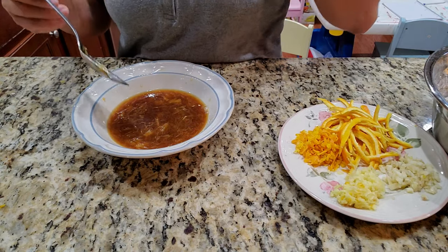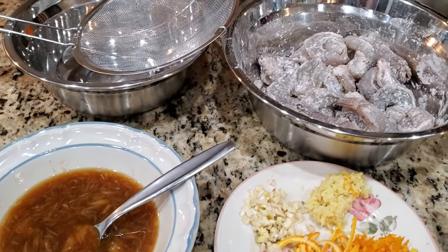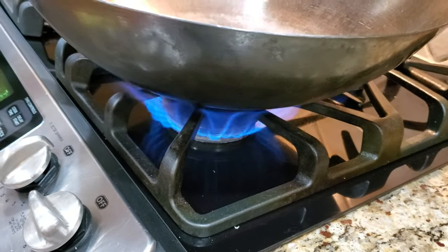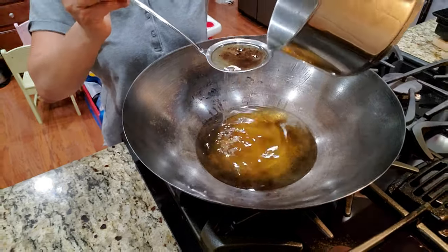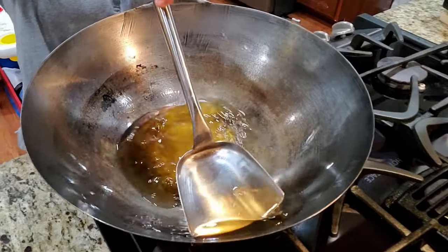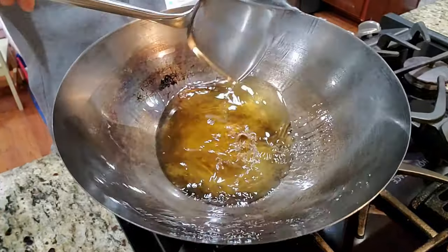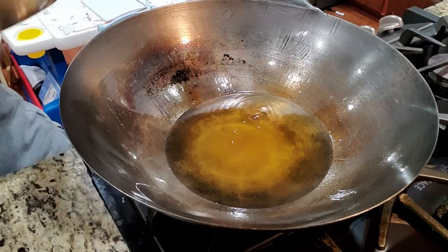I tasted it — it's a little salty, a little sweet. I'm good with it. I'm going to use my big wok on high heat. I have leftover oil from egg rolls, so I'll reuse it and coat the wok, making sure it doesn't burn. That looks ready.